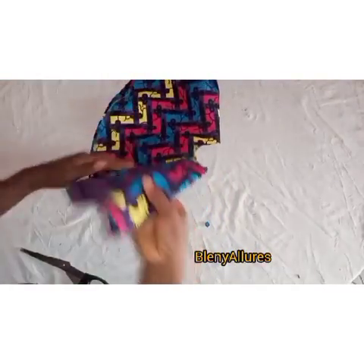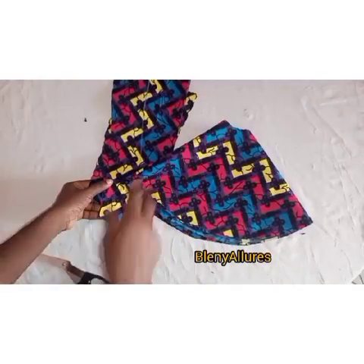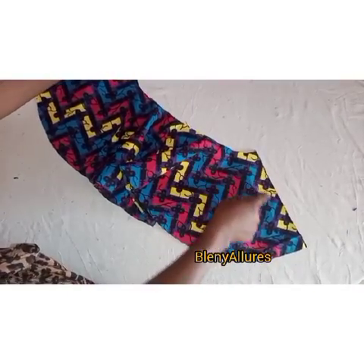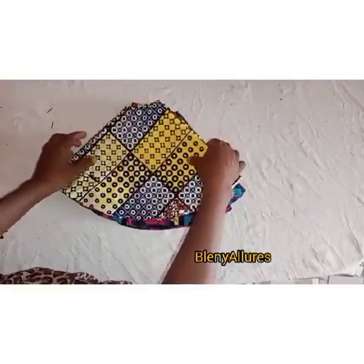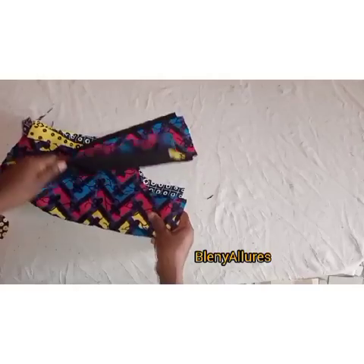I went ahead to cut the 720-degree flare. In our next tutorial I'll be teaching you how to cut the 720-degree flare in a very detailed video, so stay tuned to my channel. After cutting the 720-degree flare I went ahead to use it to cut on the other fabric — remember we are using two fabrics. I cut both the front and the back pattern on the other fabric as well. The 720-degree flare is a two-circle piece, so I cut that and split it into two.